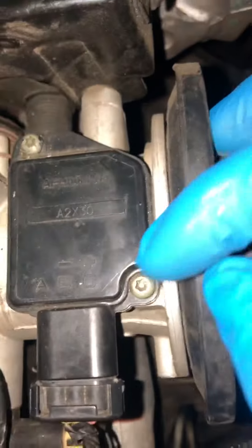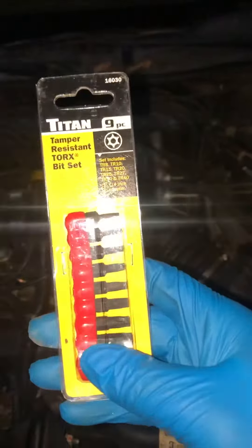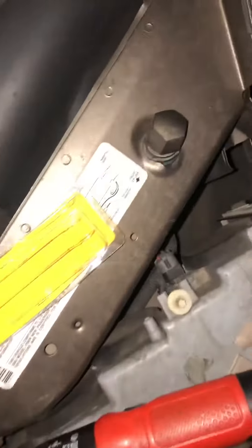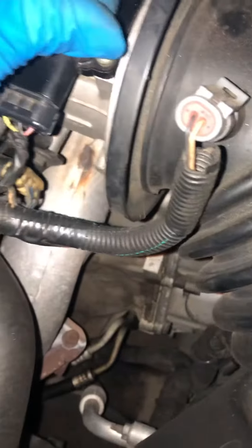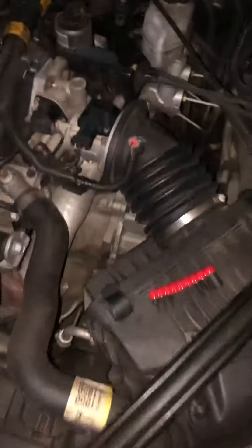You see these bolts right here — they got the little star bit but they got that pin in the middle. I didn't really realize that. You're definitely going to have to get one of these security Torx bits. I got this from O'Reilly's for ten dollars. This is the one that goes in there — you can see how they got the little hole. Just like that, and screw that off.